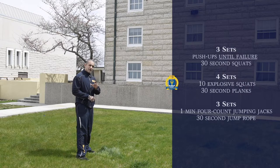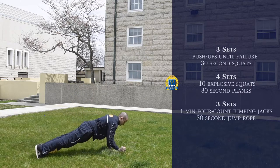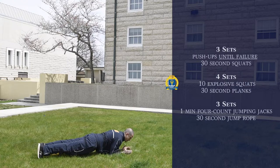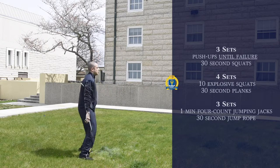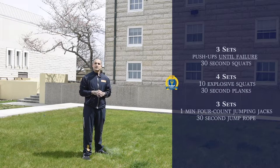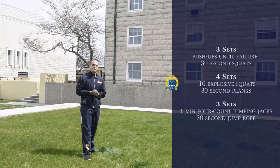Right after you do 10 explosive squats, we're going to do some planks. Go down into the plank position. Make sure your arms are under your chest to take pressure off your shoulders — this is the best form to hold the position longer. Keep your core tight and hold that for 30 seconds. As soon as you're done, come back up, go straight back into explosive squats. You're going to do that for four sets simultaneously without rest. The whole point is you're getting your cardio in besides working your legs and upper body. That is the second portion of the workout.